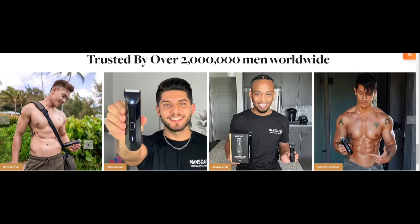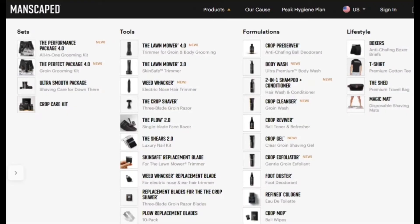All of them extremely handsome, unlike myself — that is why I will definitely be staying behind the camera in today's video. Manscaped also has another list of fantastic products on manscaped.com/reallifeunboxing, where you can get different sets, tools, formulations, and lifestyle products. Some of the tools not included in today's video include the Weed Whacker, the Crop Shaver, the Plow 2.0, the Shears 2.0, skin-safe replacement blades, and weed whacker replacement blades. There are also a ton of fantastic formulations I didn't get to cover, but I might be doing some in the near future.